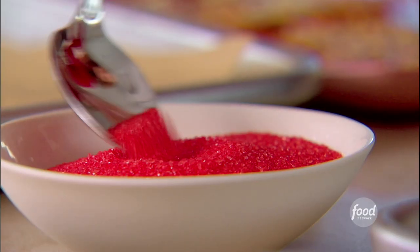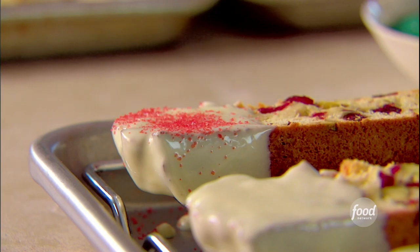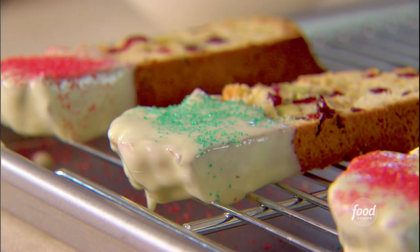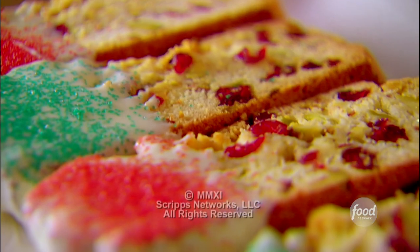I'm gonna show you one last little touch that I like to add. I take some red sugar and some green sugar, and I just sprinkle it right over the white chocolate. That looks beautiful — they sparkle now.